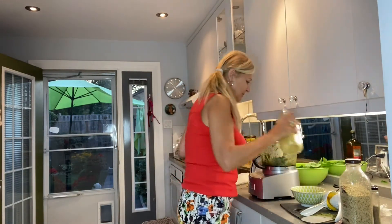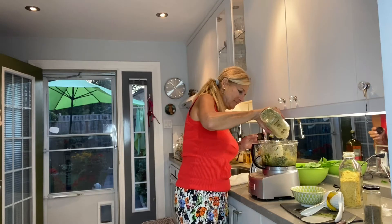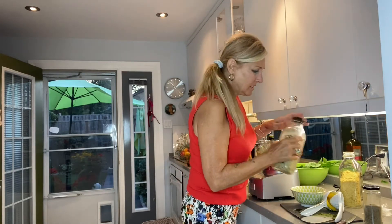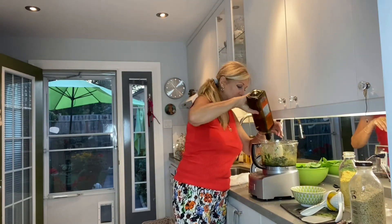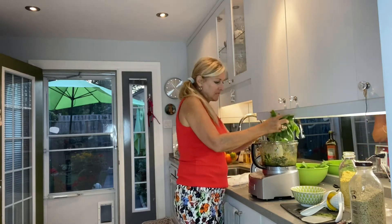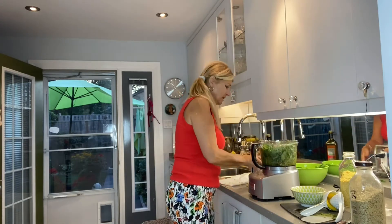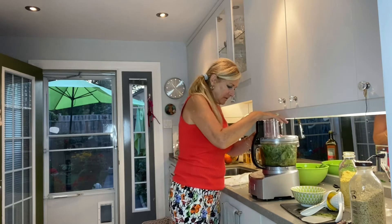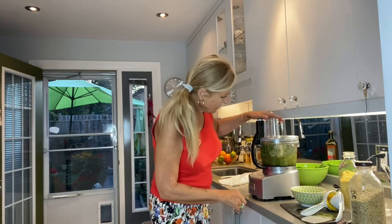It's looking pretty good. I'm going to add a little bit of nutritional yeast, some hemp hearts, and a little bit more oil — you can't go wrong with oil in pesto. I'll add a few more basil leaves and give it another whirl. It goes pretty fast with the leaves.